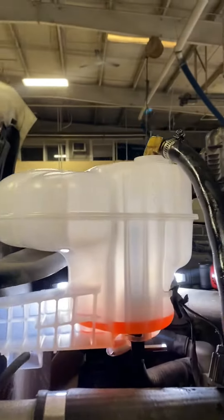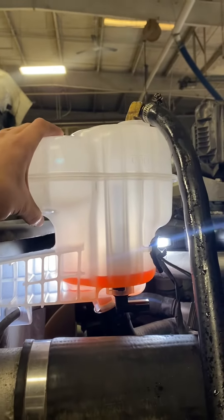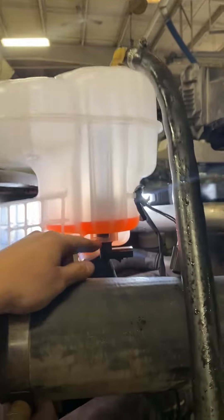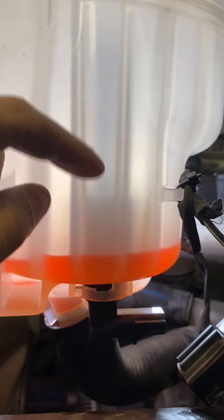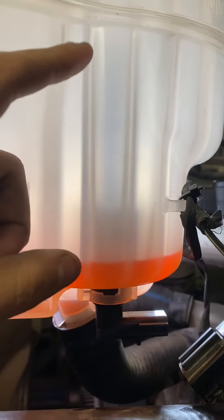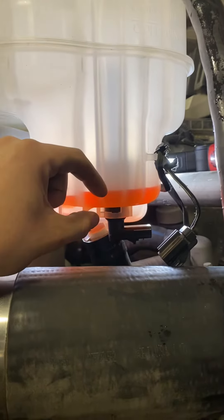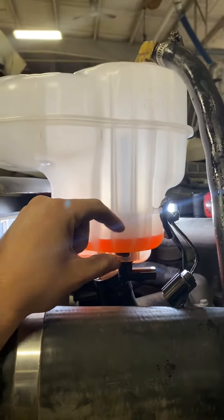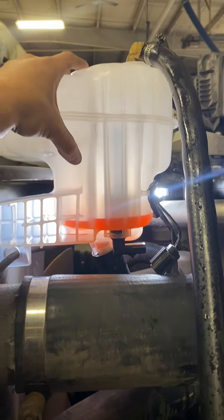If you ever have a problem with a P4 Freightliner or M2 where they say it's low cooling level — you replace the sensor, you replace the wiring, and you're still having the issue — your problem is your surge tank. The float in there goes up and down with your level, and over time it just gets worn out and gets stuck on the bottom. The only way to fix the problem is replacing the surge tank.